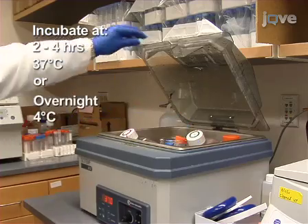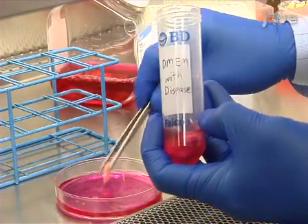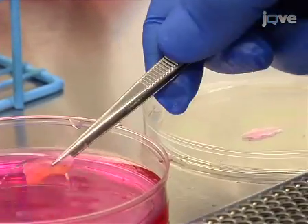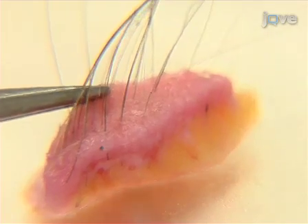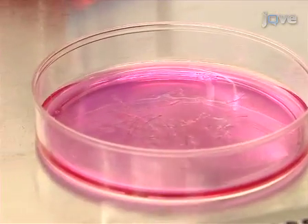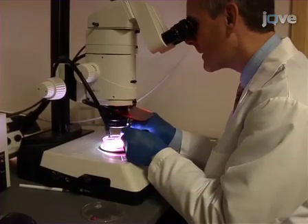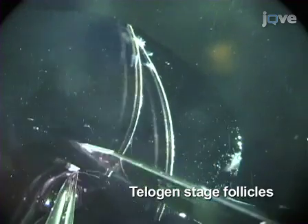Incubate the sample for 2 to 4 hours at 37 degrees Celsius. After the incubation, rinse skin with fresh DMEM containing 10% FBS and place in a sterile petri dish. Collect the follicles by gently pulling each hair firmly and smoothly from the base with forceps. Place isolated hair follicles in fresh media.